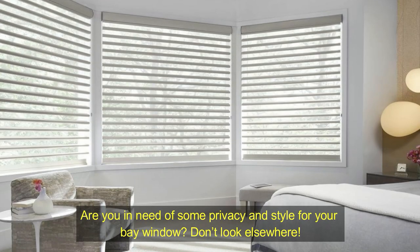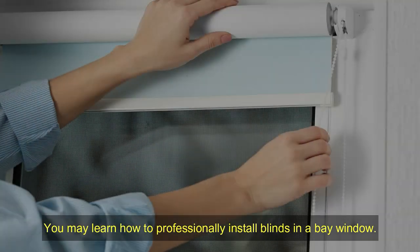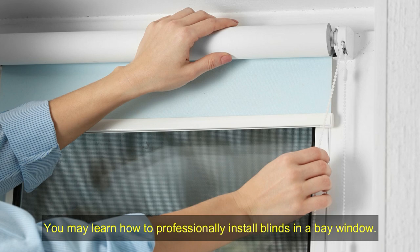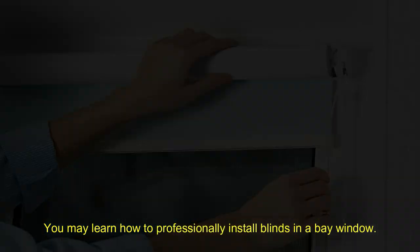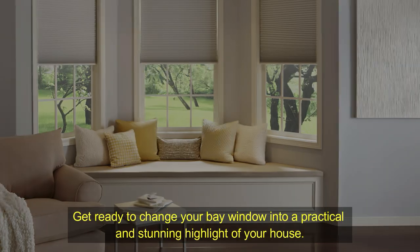Are you in need of some privacy and style for your bay window? Don't look elsewhere! You may learn how to professionally install blinds in a bay window. Get ready to change your bay window into a practical and stunning highlight of your house.